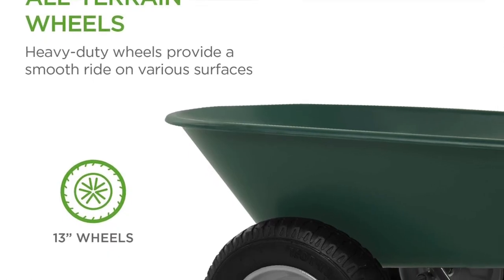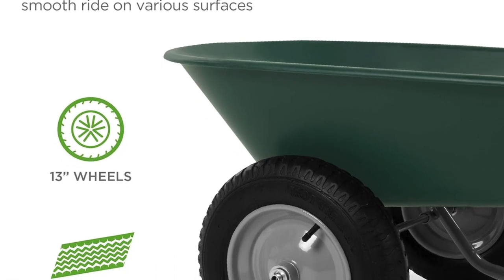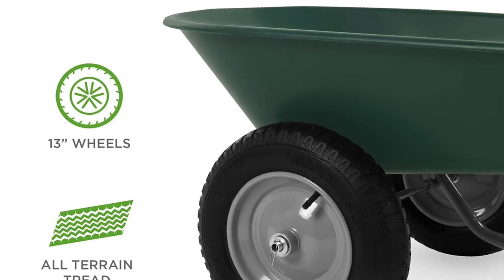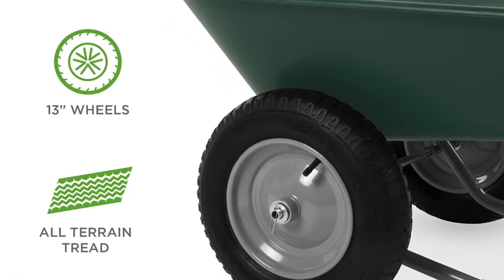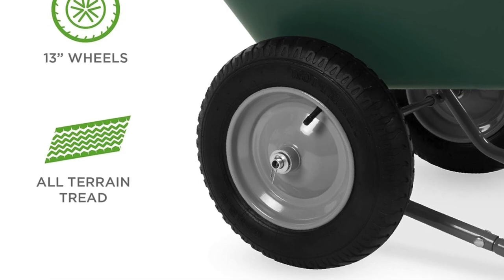So if you've got light gardening chores or just want to flirt with the idea of being a lumberjack without all the flannel, this is definitely your wheelbarrow. But if you're planning on hauling slabs of granite around as if you're recreating Stonehenge, maybe opt for something more robust.